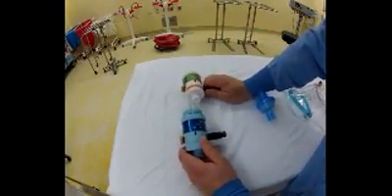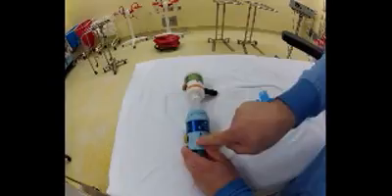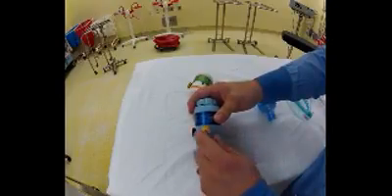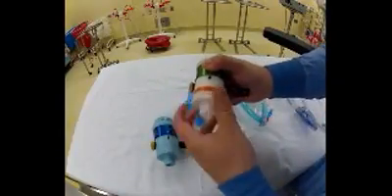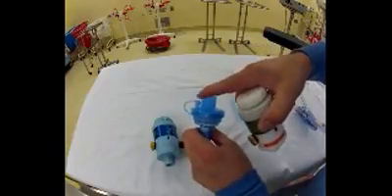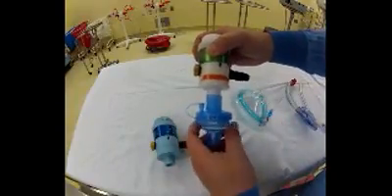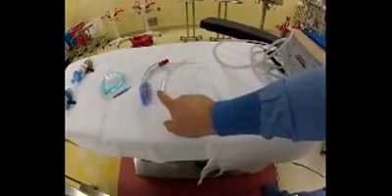These devices flow 30 liters a minute on the maximal inhalation phase during the automatic cycling mode when the gold buttons are depressed and locked down. The units are used typically either with an internal filter that fits underneath the nozzle right here, or they are used with a HEPA filter. This is a HEPA filter that has a tie-in for a side stream capnography hose. The devices can be used with masks, supraglottic airways, tracheal tubes,